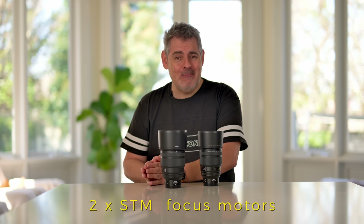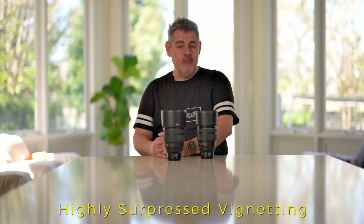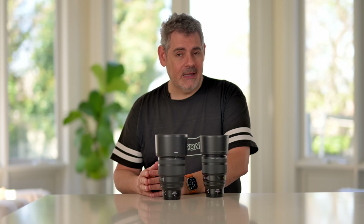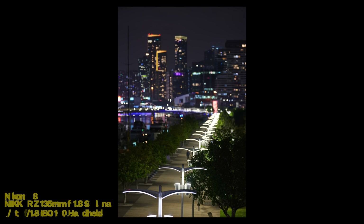Let's get into the details of this lens. It has two SDM motors, which make it super fast. Vignetting is pretty much completely removed with this lens, and that's not being done with electronic trickery — that is being done optically. When it comes to those bokeh balls, you don't need to stop down to make them round; they will continue to stay round even when you are wide open at 1.8. Color fringing has been reduced to the absolute minimum.